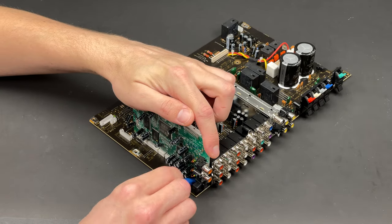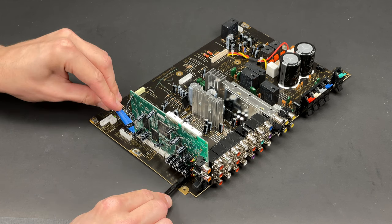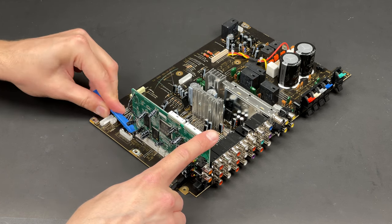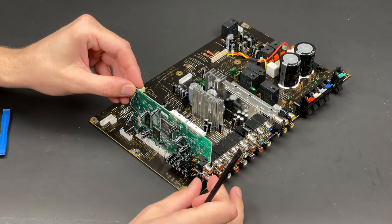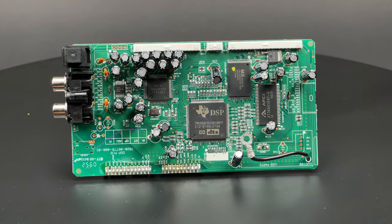To prevent any possible damage while I am trying to separate the DSP board from the main PCB, I will use my handy prying tools again. Let's have a look at the DSP board.